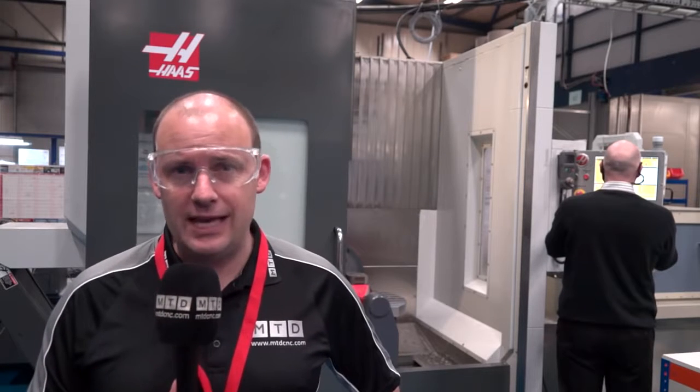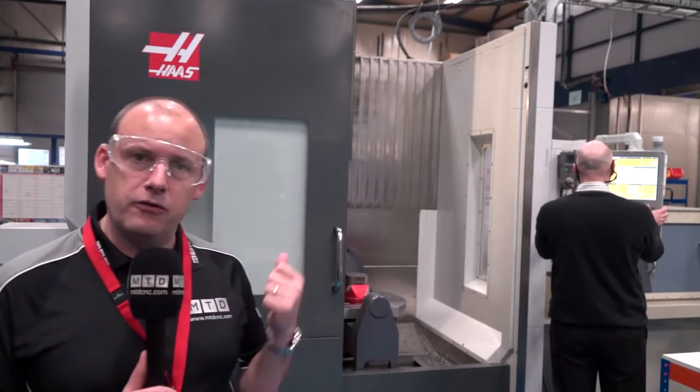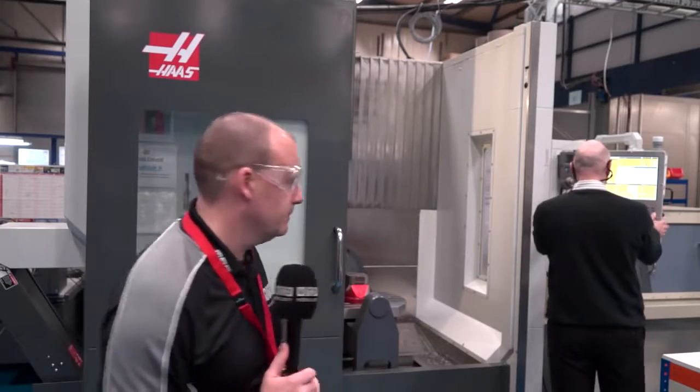In amongst the dozens of videos we produce every month for MTD CNC, you'll recently have seen us talking to engineers that have purchased the latest HAAS UMC 750 five-axis machining centres. This story today is on that track as well — we're at Swift Tool Precision Engineering Limited. I'm going to talk to two guys here today and find out the detailed reasons why they bought their UMC 750. Paul is standing just behind me on the control, so we'll first catch up with him.